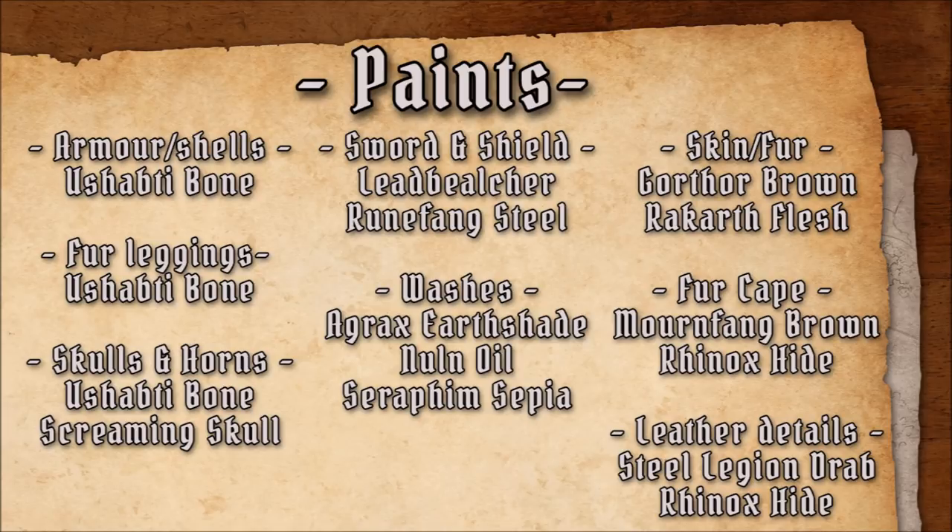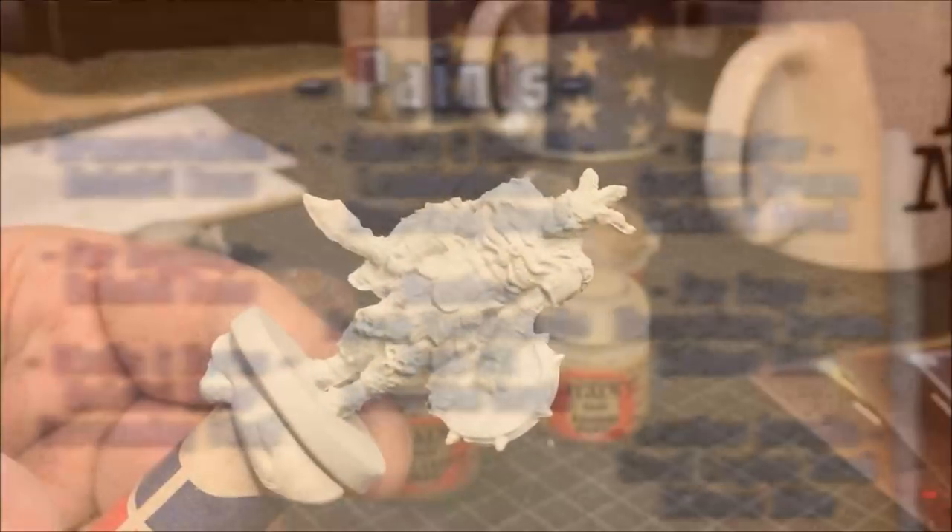Pause the video here if you'd like to take notes. And then when you have assembled the colors, come back and we'll start with priming the miniature.